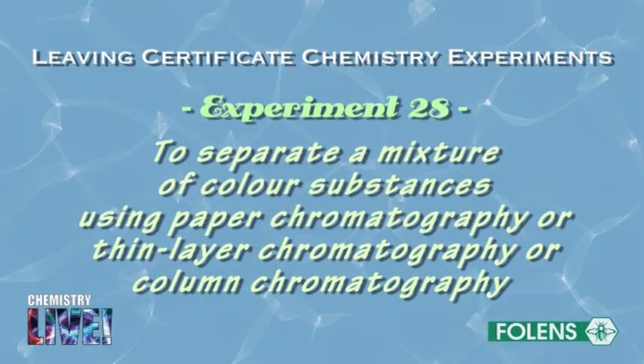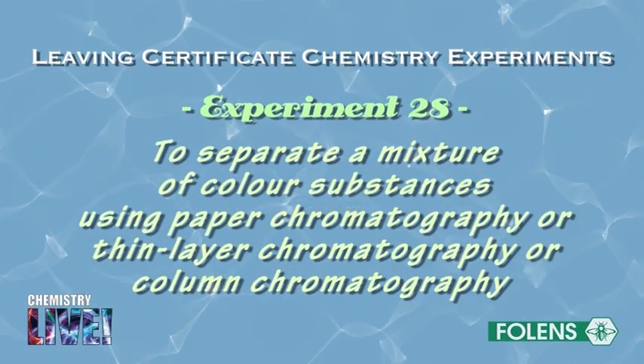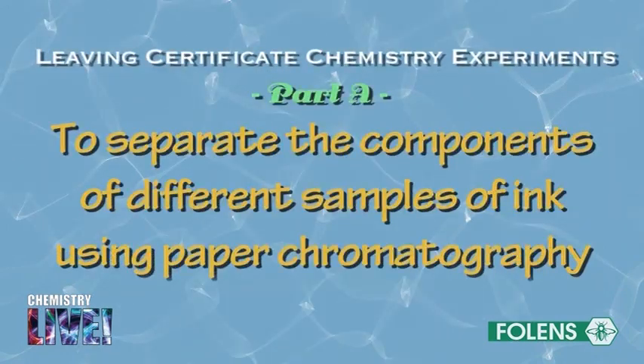Experiment to separate a mixture of colour substances using paper chromatography, thin layer chromatography, or column chromatography. Part A: to separate the components of different samples of ink using paper chromatography.